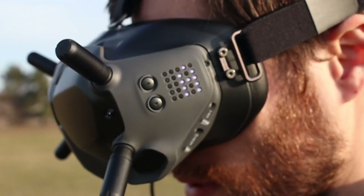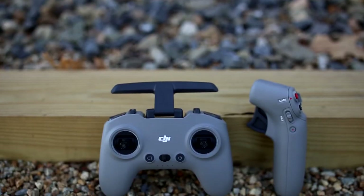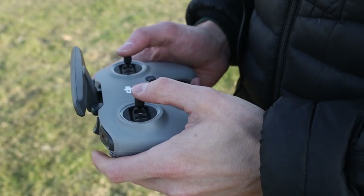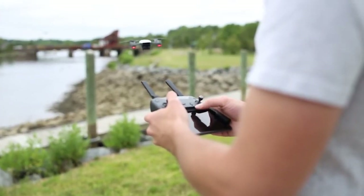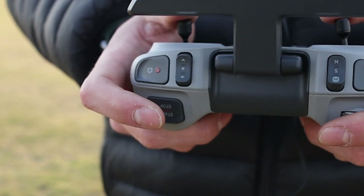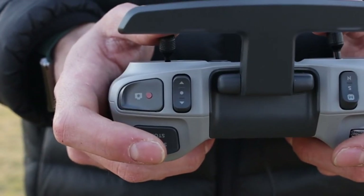On the outside of the goggles, there's a set of LEDs that show the mode you're flying in. For the controllers, the combo comes with a new FPV controller, which feels more like an Xbox or PS5 controller compared to the Mavic that has the phone wedged on the bottom. On top of the controller, the right side has the start-stop button, a camera button, and a slider switch to activate the auto-fly mode.